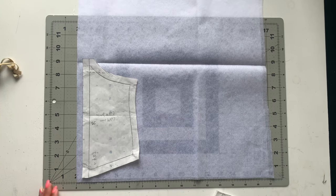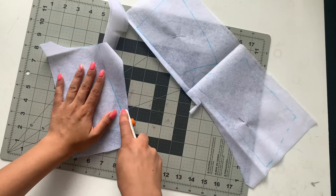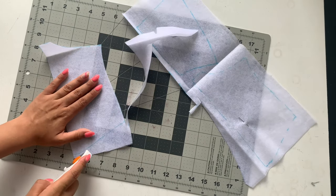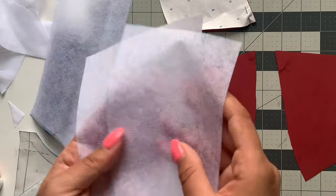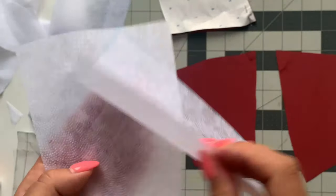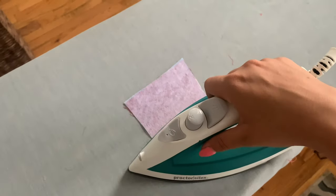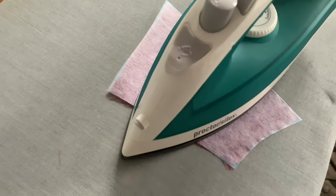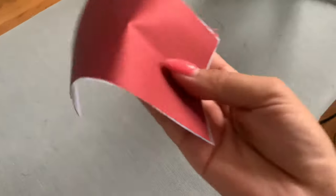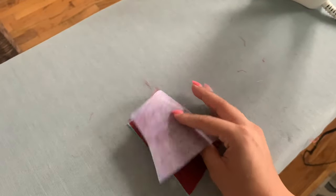For pattern pieces four and five, you need to cut out some fusible interfacing. On the pattern I indicate how much of each piece to cut. Place it on your fusible, use your rotary cutter, and cut out all those pieces. Take it to the iron and press it onto the wrong side of your fabric with those little glue dots facing down, holding the iron for about 10 seconds then moving to the next area. Your fabric is now fused, which makes it a little stiffer — good for when you're adding grommets to the back. If you're adding straps and using loops instead of grommets, you don't have to do fusible.